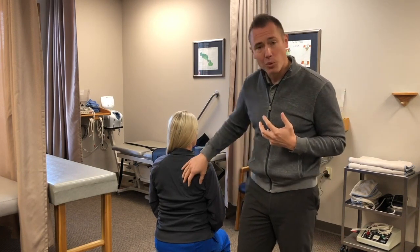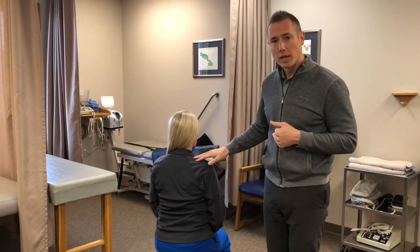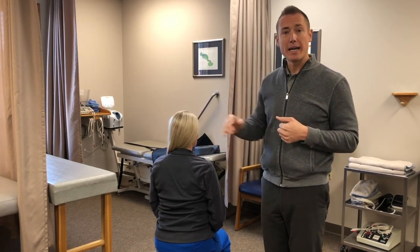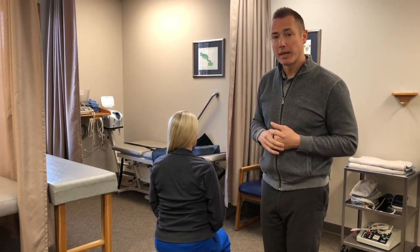If I know that with posterior tilt and scapular stability I can get her shoulder pain to go away instantly, where should my rehab process go? My mind says I need to incorporate activities to build up some strength. But the number one piece of this is patient education — Ashley now knows that when she picks her arm up and it hurts, she has a tool, a movement pattern, that can help get that pain to go away.